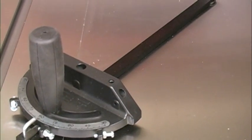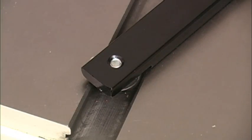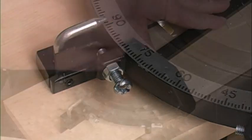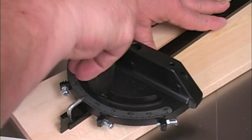Jet also includes a pretty nice miter gauge. It has a full-size steel bar with a T-slot follower and a flip-out lock for the adjustable 90 and both 45-degree positions. A rubberized main handle also locks the miter fence in whatever position you need.